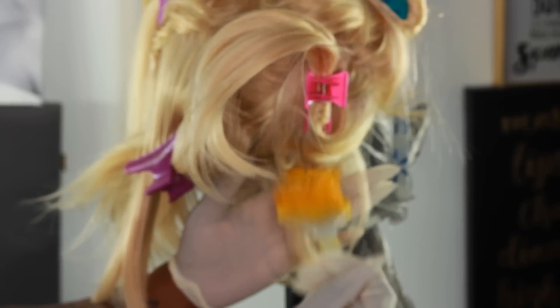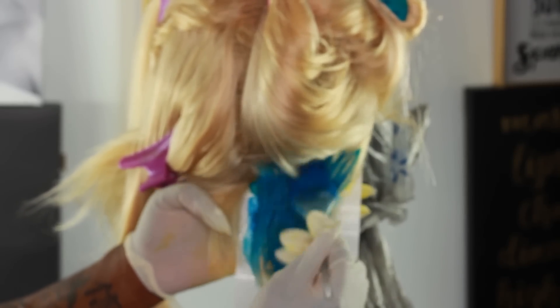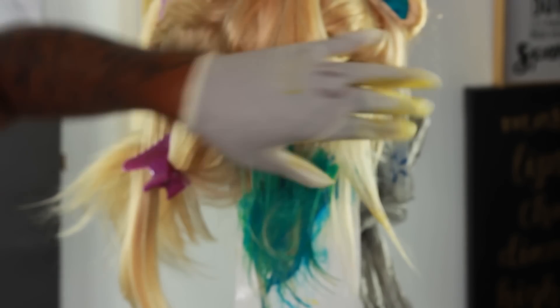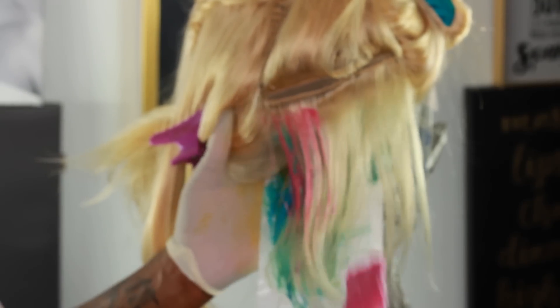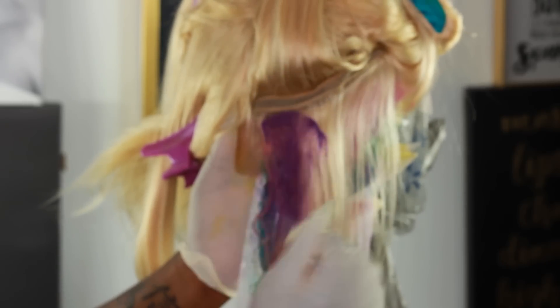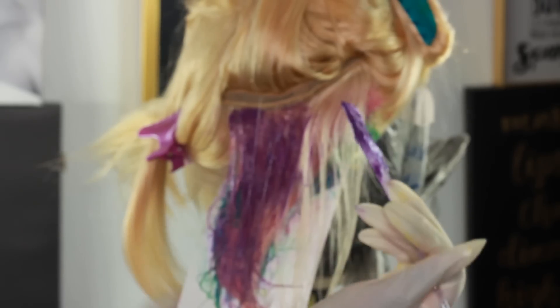I'm jumping right into it with this yellow, it's bright. Right on top of that I'm placing this blue, then this beautiful green or teal — whatever you want to call it. This is the bubble technique, placing the colors right on top of each other. Then this pink — I really like how this pink came out, it looks brighter than expected. And then this purple, I wasn't sure about it but it turned out good.